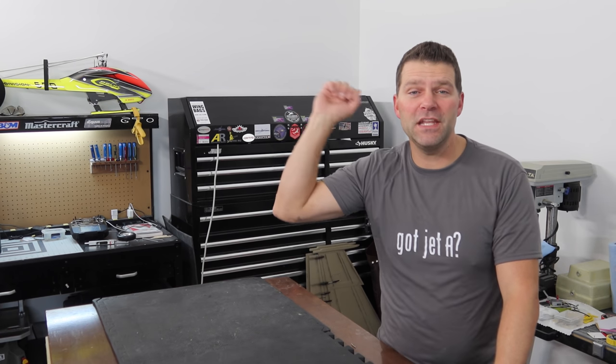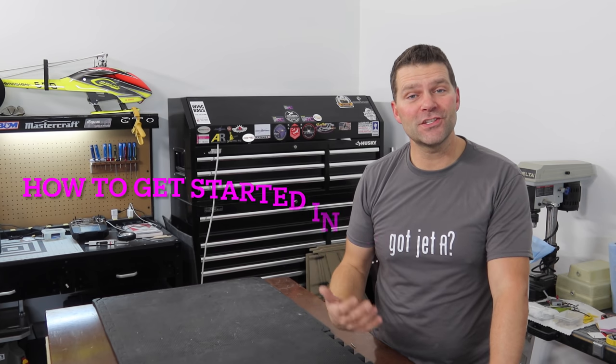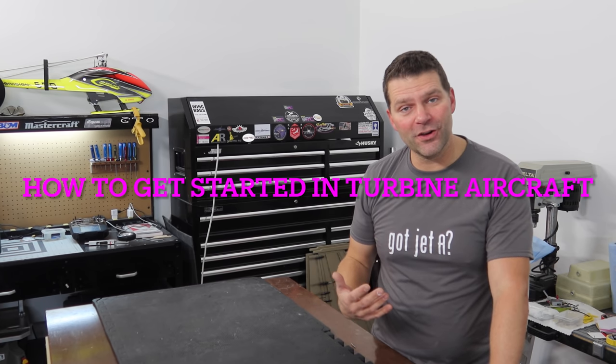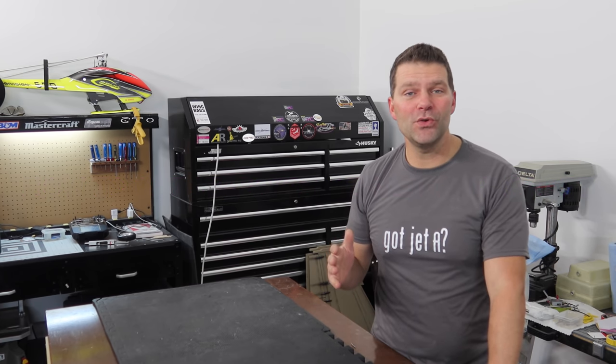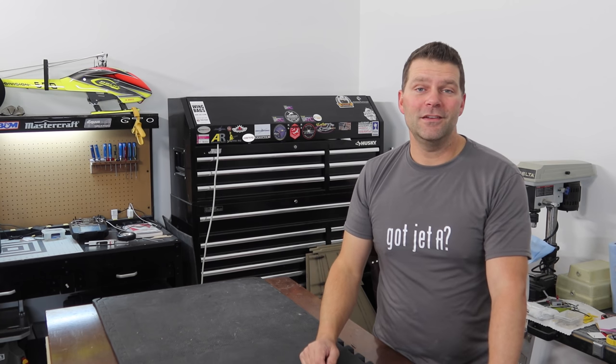Well hello guys, welcome back to the channel and welcome back to video number two in the series of how to get started in turbine aircraft. This episode is going to be purely focused on the aircraft, so stay tuned and we'll discuss the proper plane or some of the options you should start with.